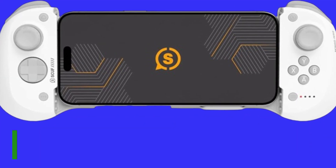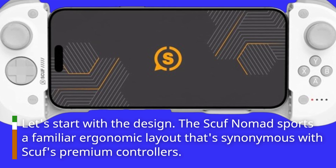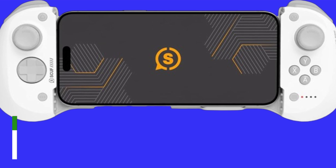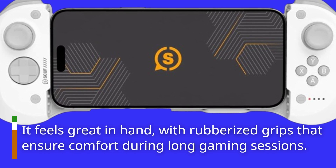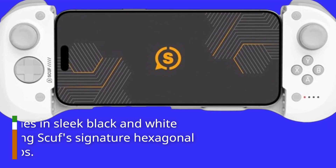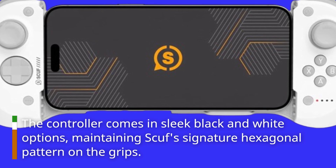Let's start with the design. The Scuf Nomad sports a familiar ergonomic layout that's synonymous with Scuf's premium controllers. It feels great in hand, with rubberized grips that ensure comfort during long gaming sessions. The controller comes in sleek black and white options, maintaining Scuf's signature hexagonal pattern on the grips.